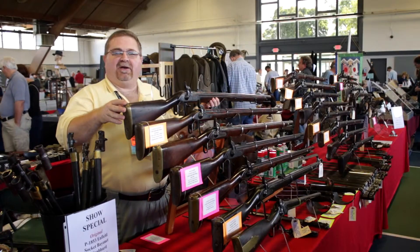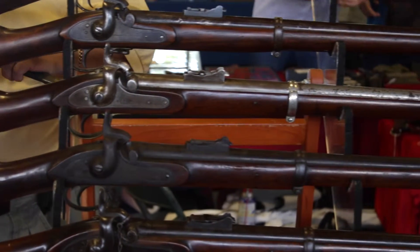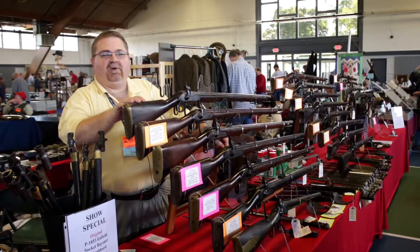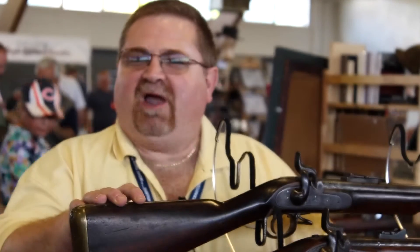I'd like to talk to you a little bit about the Pattern 1851 Minie Rifle — an interesting historic gun. It was the first rifled arm manufactured for general issue to all of the British infantry. Up until that time, the British military relied primarily on a smoothbore musket. This was the first time that a rifled arm was issued to all of the infantry.